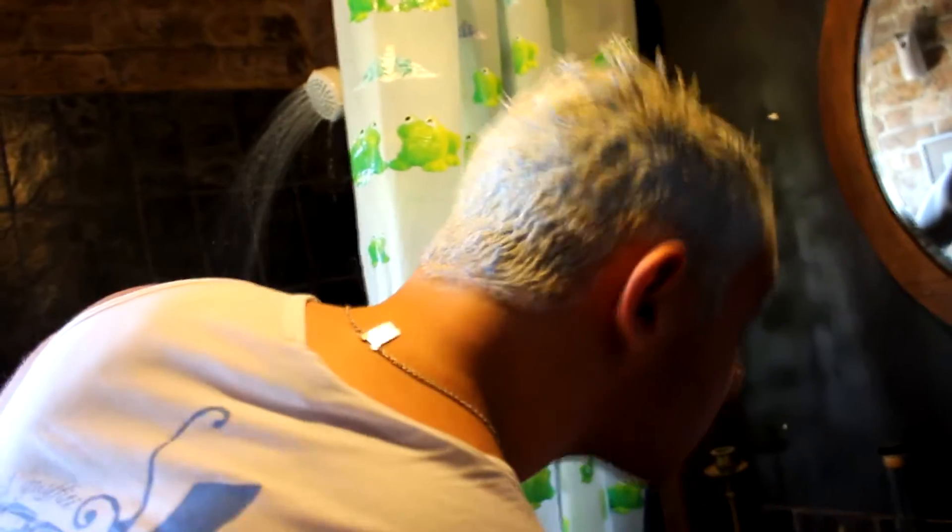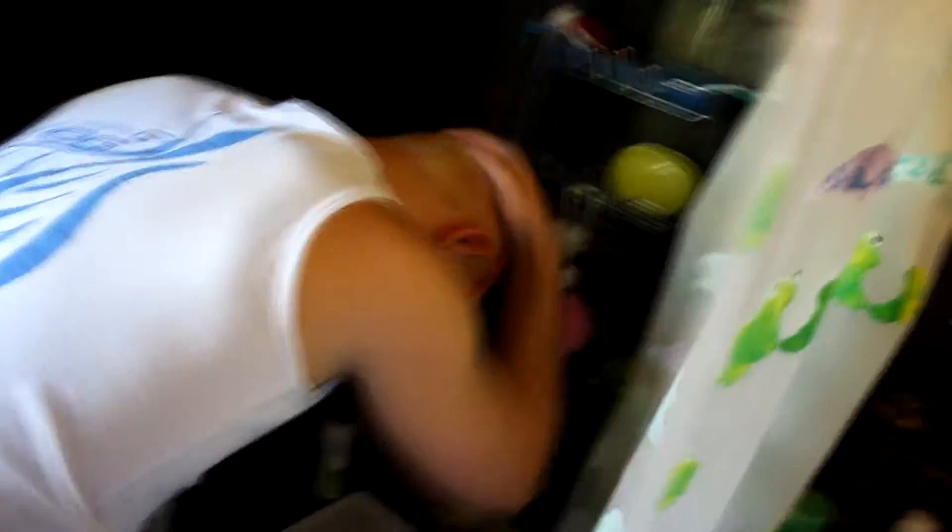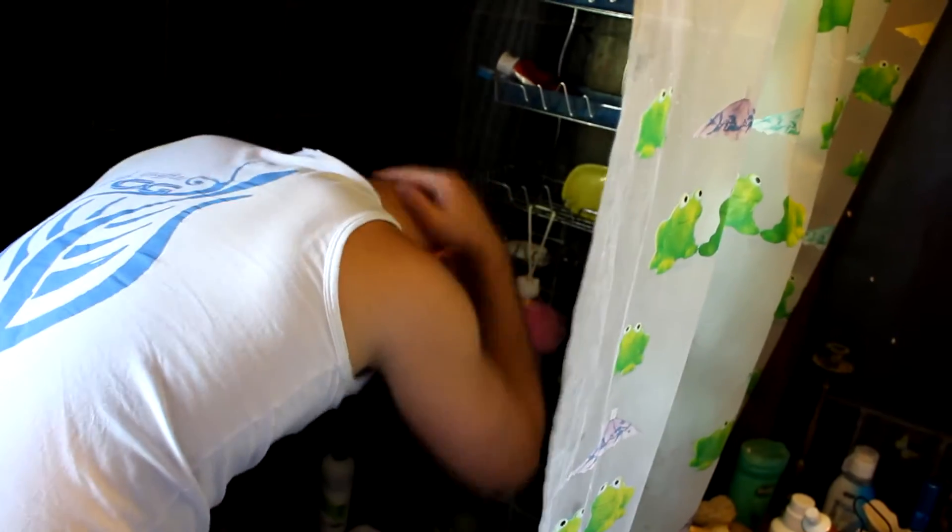Hey guys, now is the second try. Let's see if it's bleached enough to apply the toner later. Let's see if it's done. Oh my God! Holy shit! Wow! Oh my God, what's happening?